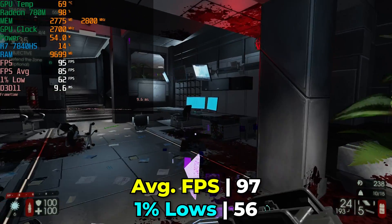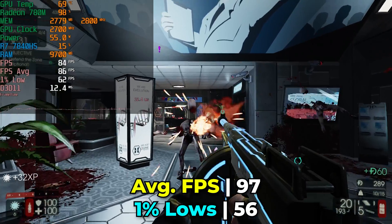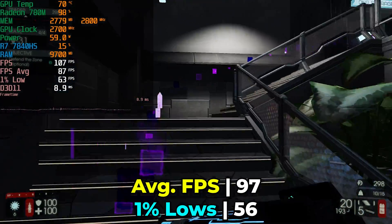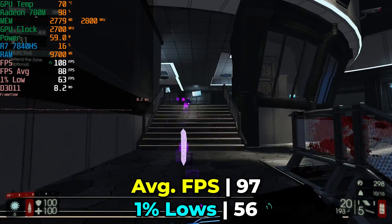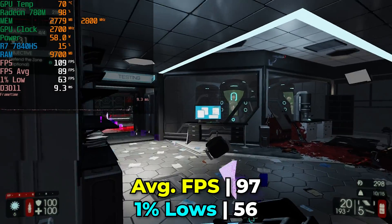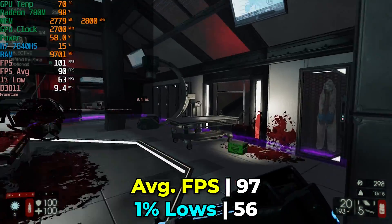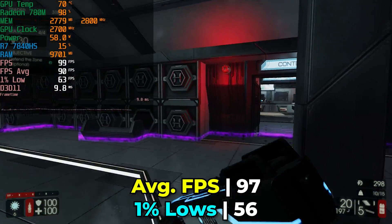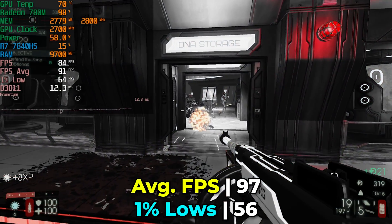At 1440p with the lowest in-game graphics settings, the performance we get is already pretty decent — with almost 100 FPS average and 1% lows that are practically at 60, it really is a great experience. I could turn up some graphics settings to put more pressure on the GPU, but I wanted to try two different scenarios: one where FPS is already decent, and one where things are almost at the limit of playability.